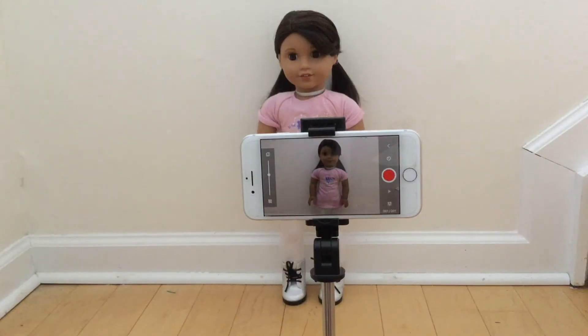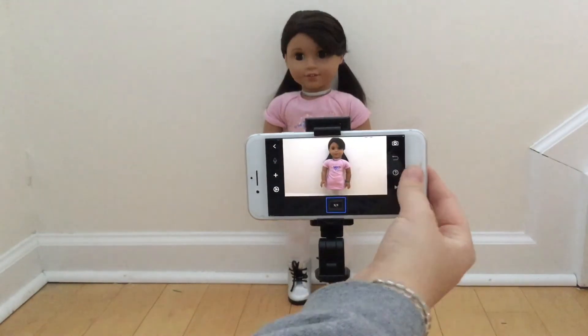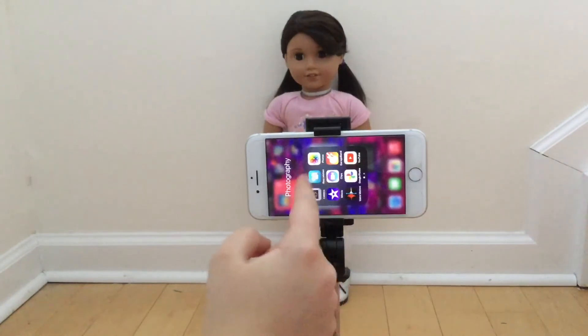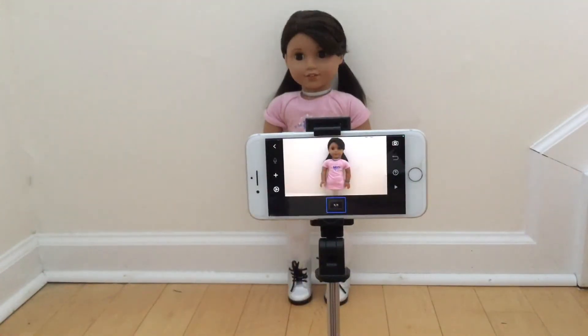Hey guys, it's Kitty here and today I will be showing you how I make my stop motions, so let's get started. First, I film with my phone — it's nothing special, you don't really need a fancy camera when you're just getting started. I use the Stop Motion Studio app — it's right here, it's free for both iOS and Android.